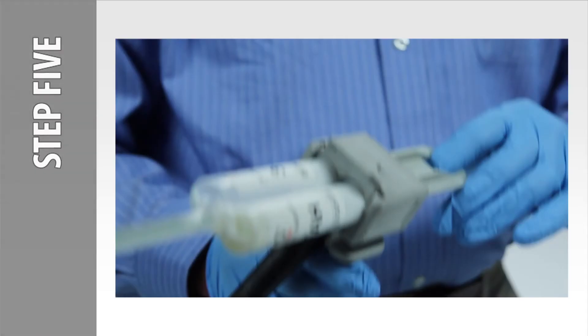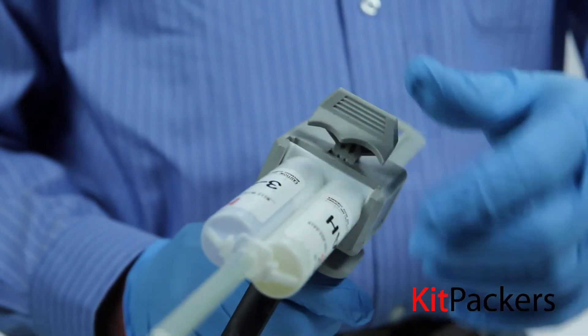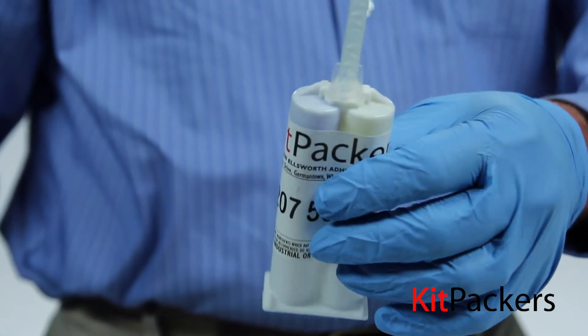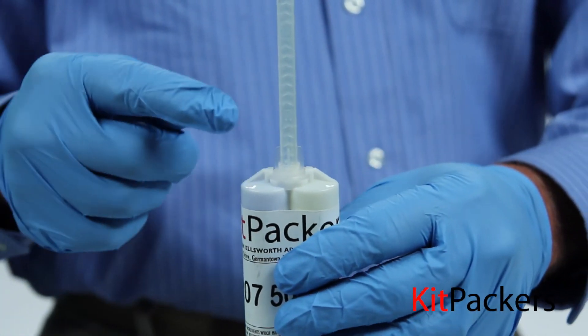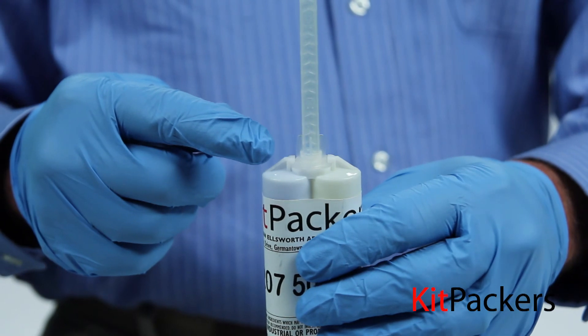Step 5: To remove the cartridge, press the release button and pull back the plunger and remove the cartridge. You can allow the material to cure and seal the end of the cartridge, then remove and discard the old mixer. Then replace with a fresh mixer for next use.